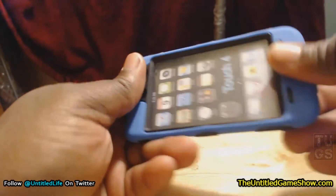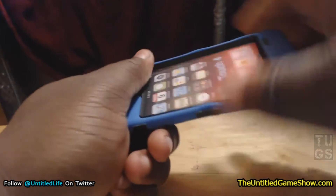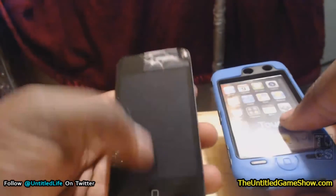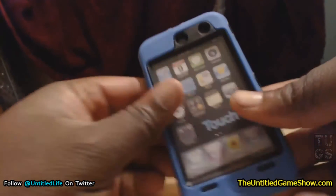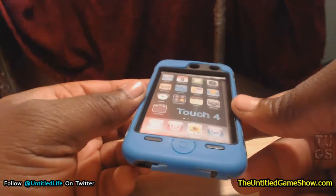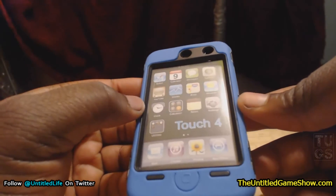It's a really nice case — I actually think it is. It seems pretty sturdy. If I drop it, it seems like it's going to protect the iPod. Of course, I'll probably still need a screen protector, but that's no big deal — screen protectors are pretty cheap. If you want to go all out, you can get one of the nice Gorilla screen protectors.